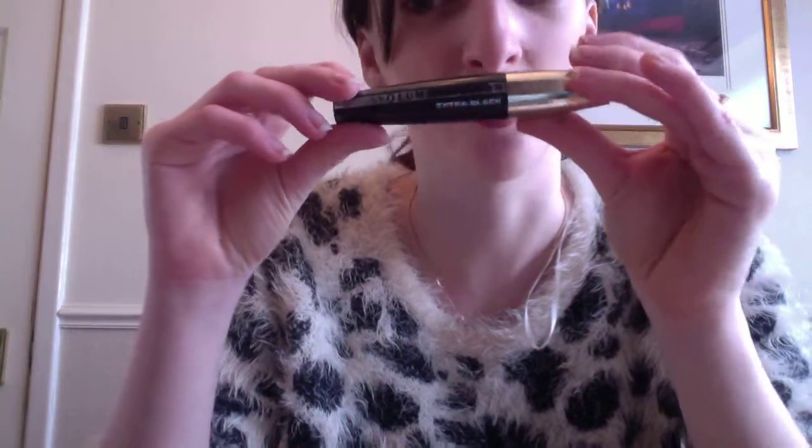Now I'm going to put on this one — this is the Volume Intense, Volume Million Extra Black. I layer my mascaras because I have quite small lashes so I have to layer it. Going from the bottom, you just kind of layer the mascaras — it's a rinse and repeat. I put the filler on again just to even it out. I have incredibly thin lashes and it's really annoying, so I have to keep doing stuff with them.